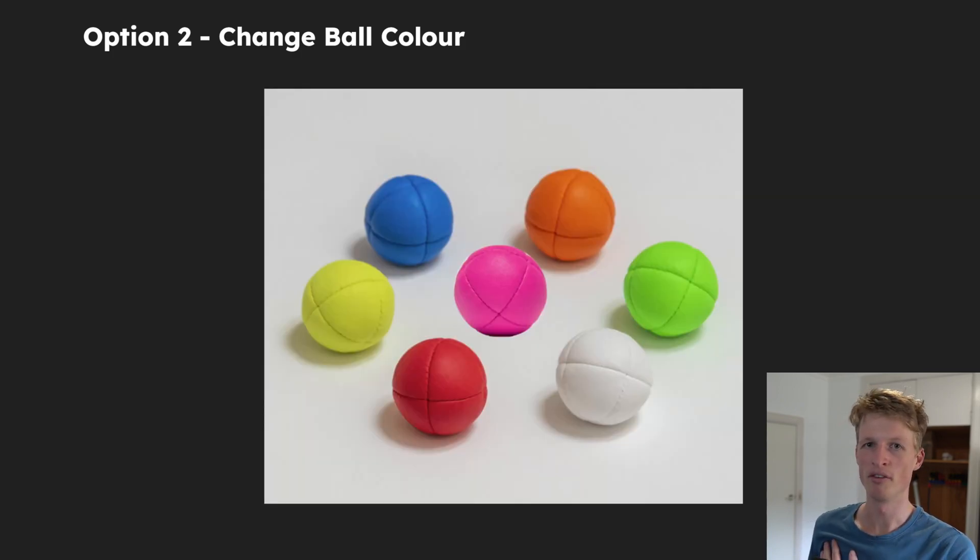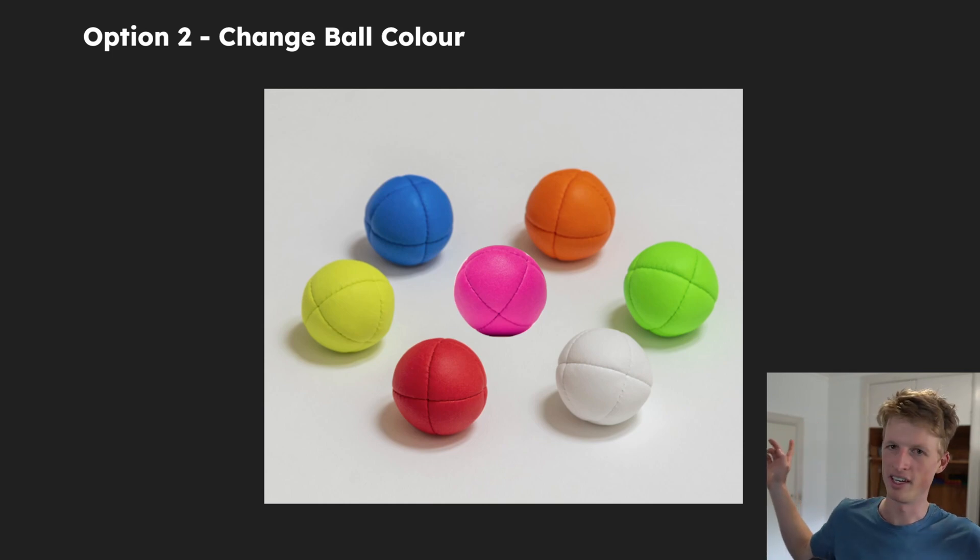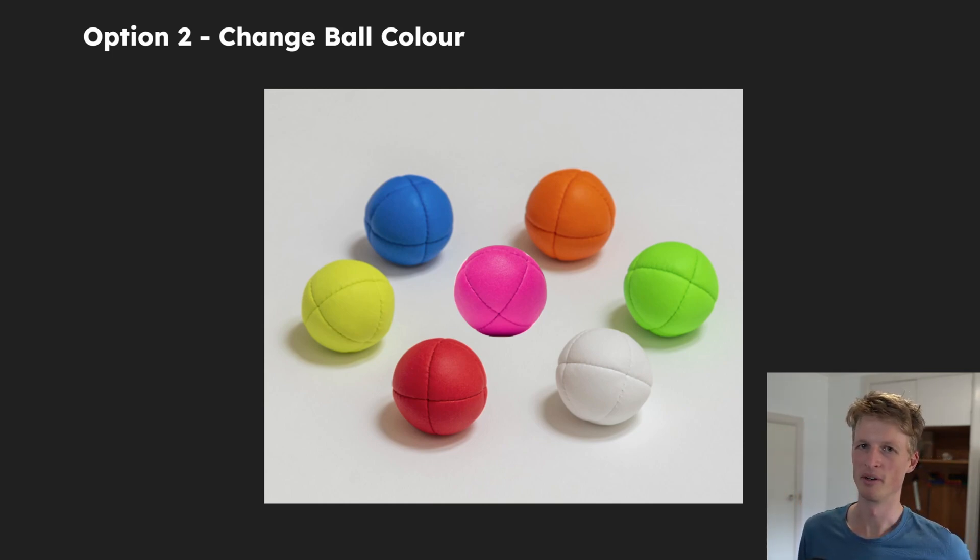JuggleQuip offers these balls in seven different colours, but the room I'm working in has white walls, and for the same filtering reasons I described before, this pretty handily cuts out white as an option — if I have white balls with a white background, it's going to be very hard to see them. So this leaves six remaining colours.